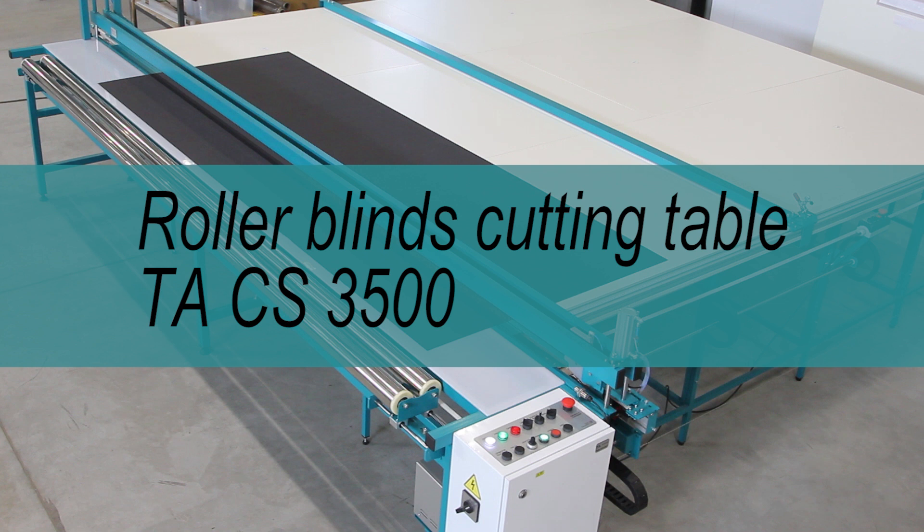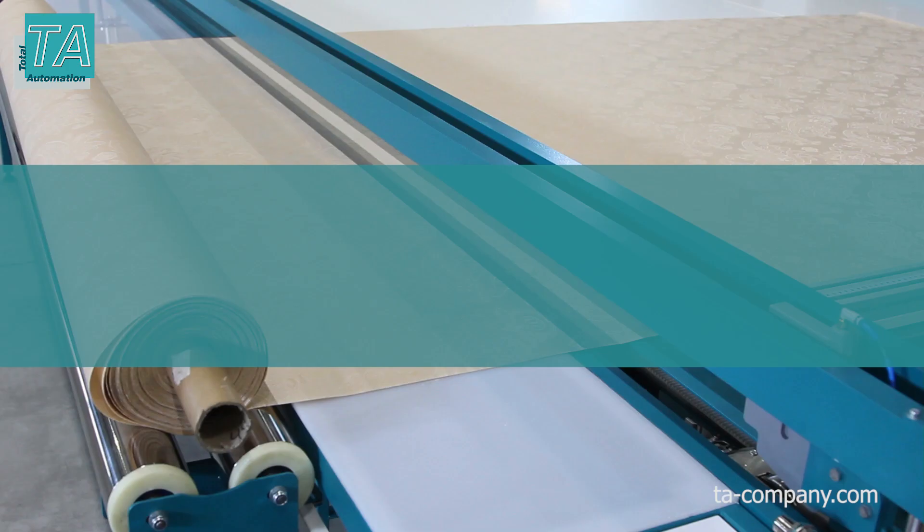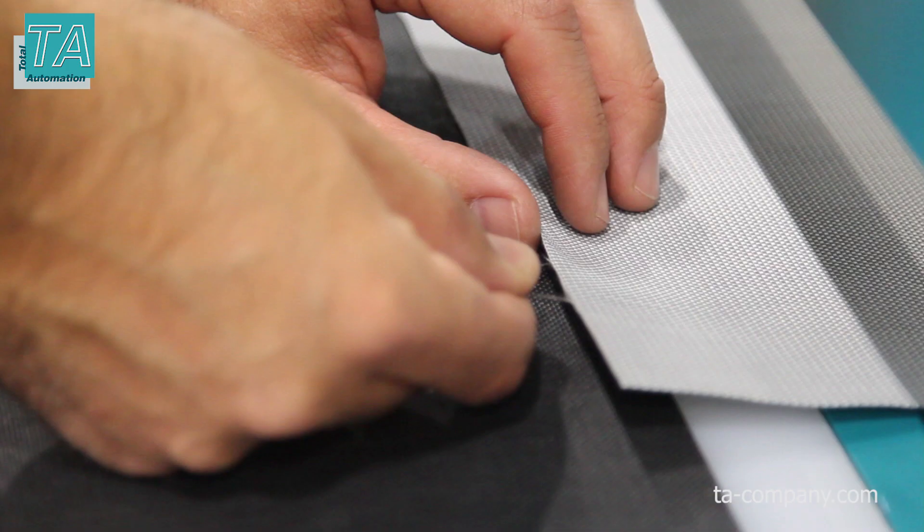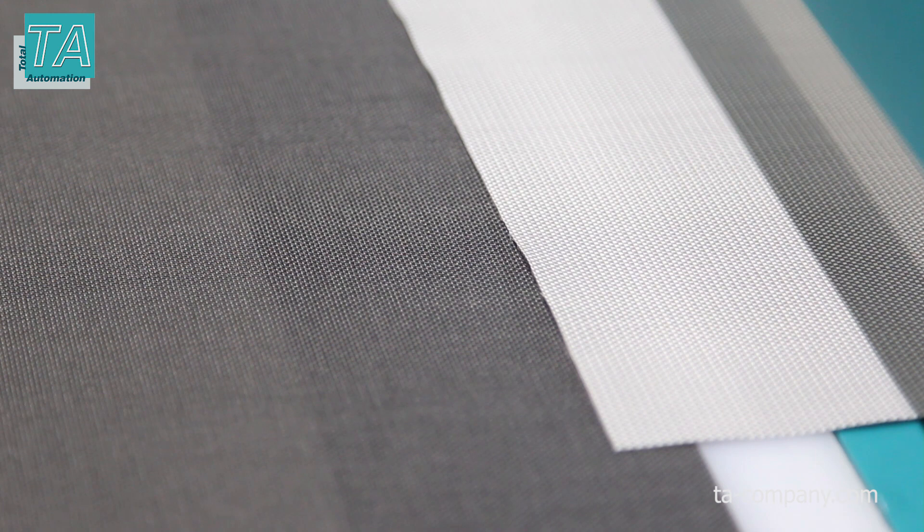We present to your attention the cutting table for Roller Blinds C-Series. A distinctive feature of the C-Series is pressure cutting, or crash cutting. As a rule, the recommendation for crash cutting is indicated on screen fabrics. That means cutting by pressure, which allows you to get a clean, smooth edge.